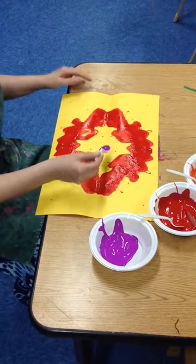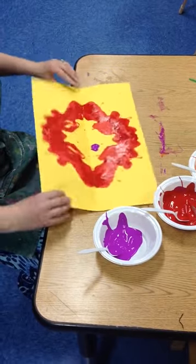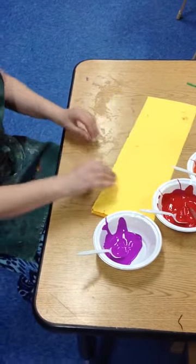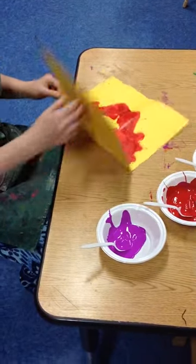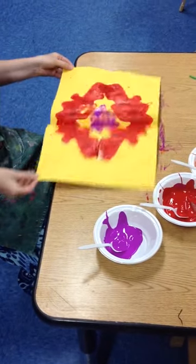Now I want a new color. I'm going to put just a bit of purple right in the middle. I like to leave a little space again. Fold it like this, press it, open it up. Fold it like this now, press it, open it up. Ooh, look at that.